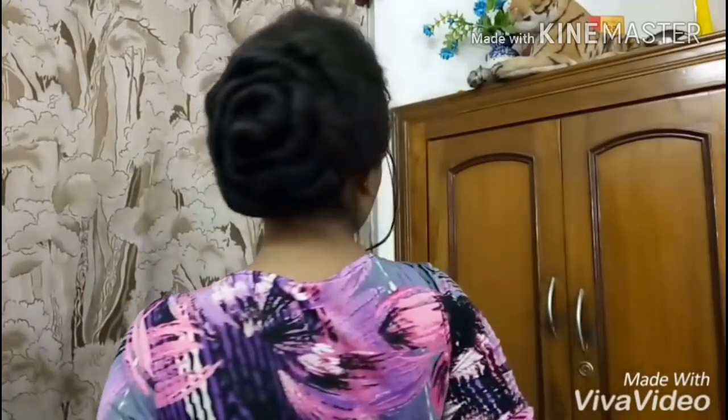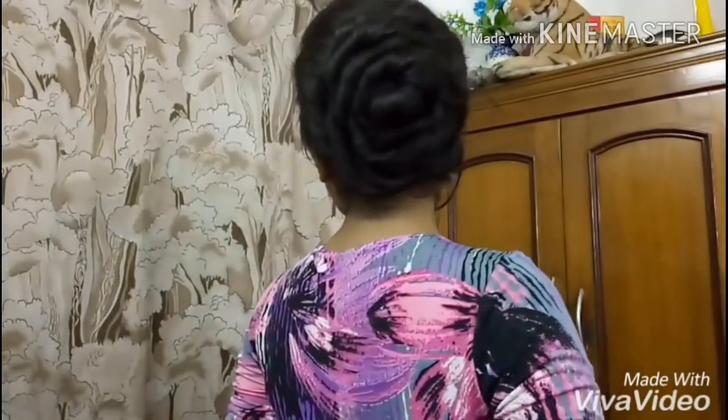Yes, so this is my complete hair tutorial. So yes guys, this is it — this is the final look of my hair tutorial. I really hope that you all enjoyed my video a lot. If you like my video then please don't forget to hit the like button and please do subscribe to my channel. And yes, till then be happy and stay healthy. Bye bye.